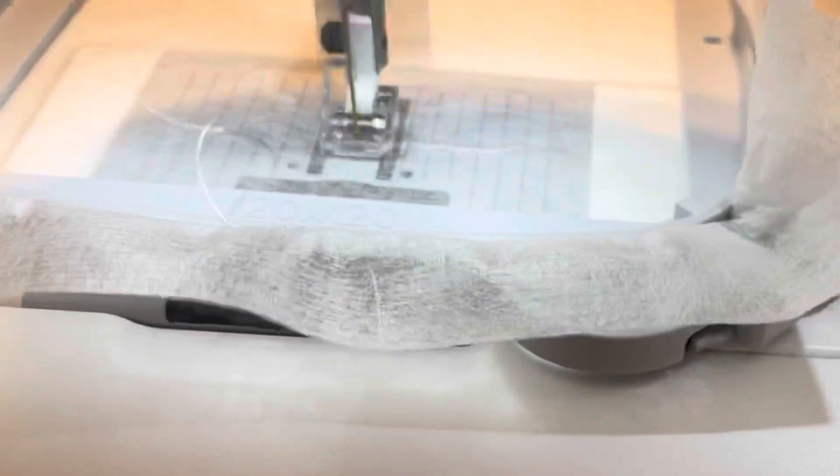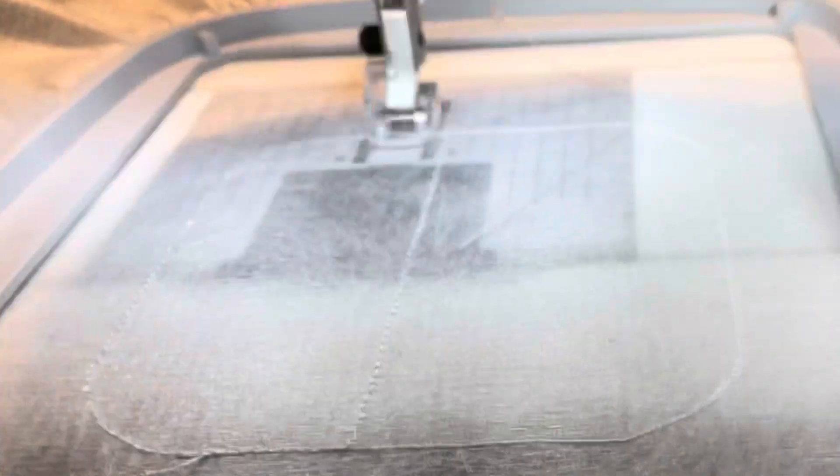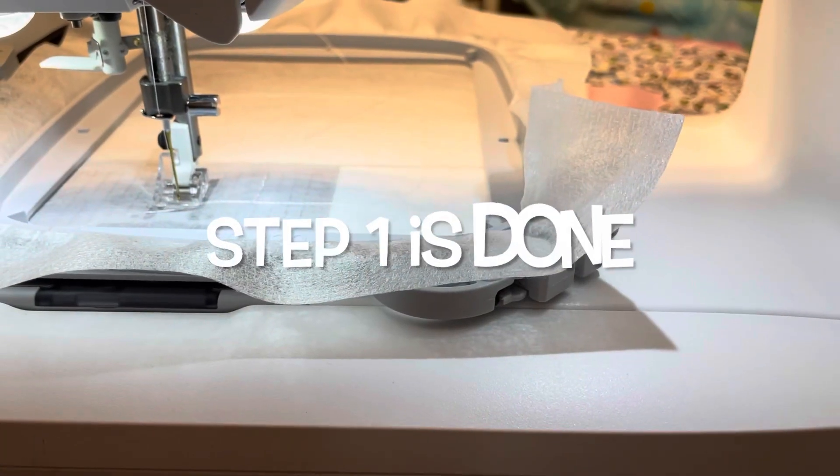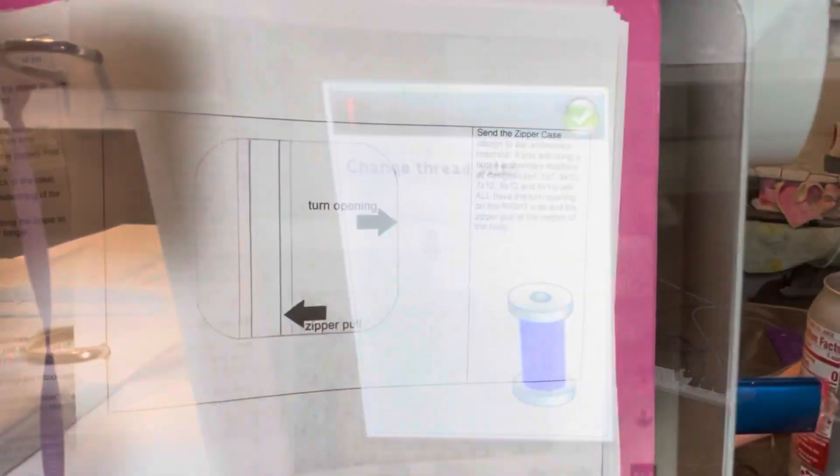This is tracing the outline and the zipper placement, and now it's going to put on the outline where you're going to place your zipper. So that's done — see how fast that was. Next you are going to put your zipper down.